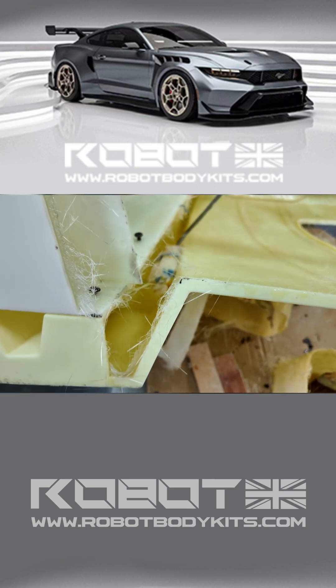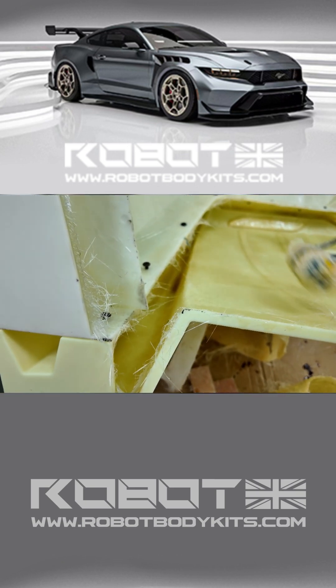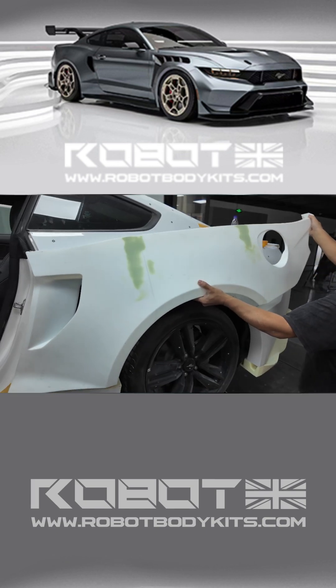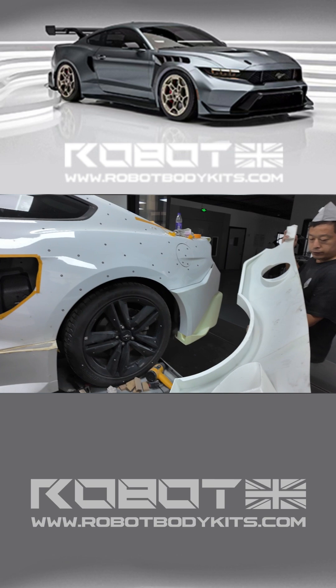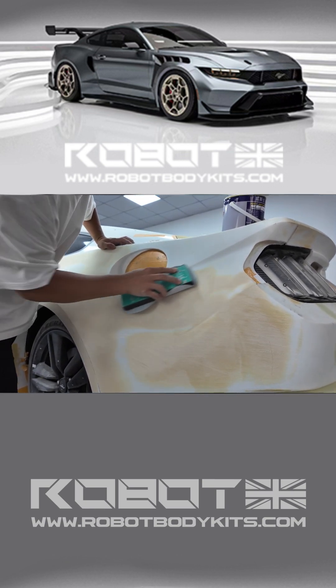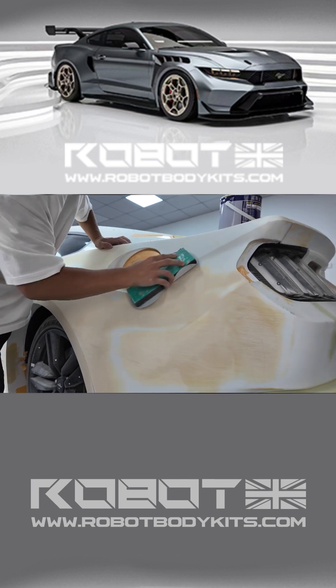We're trying to replicate the original GTD as closely as possible, but there is a downside. If you install the trunk lid, you must also install the rear bumper. Likewise, the rear bumper has to be paired with the widebody kit.